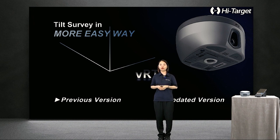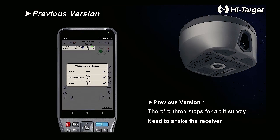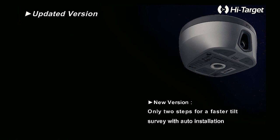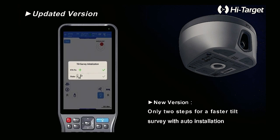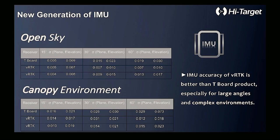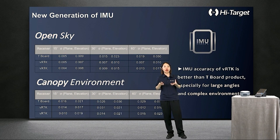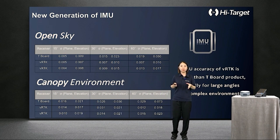We optimized the initialization steps of the IMU sensors. Here are comparisons between the previous version and the updated version. In previous versions, there were three steps for pole survey, most importantly requiring the user to shake the receiver. In the new version, there are only two steps for a faster pole survey with auto-initialization. Test results in open-sky and canopy environments show that IMU accuracy of VRDK is better, especially for large tilt angles and complex environments.